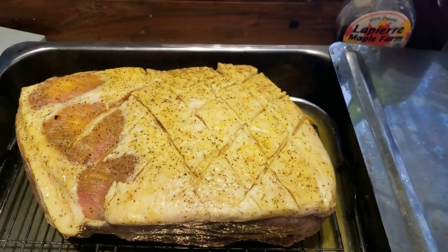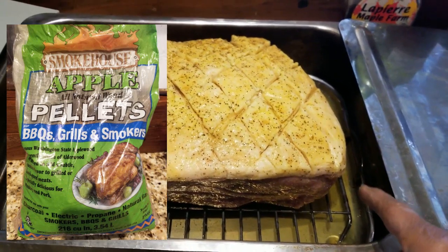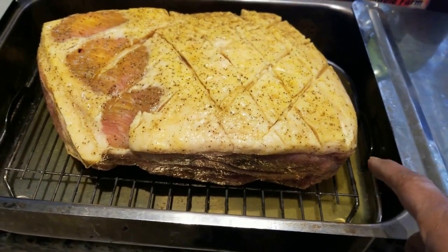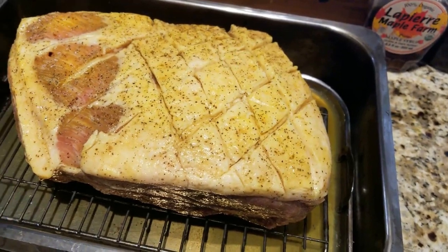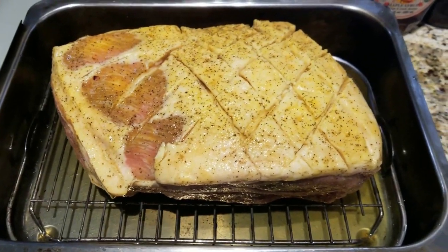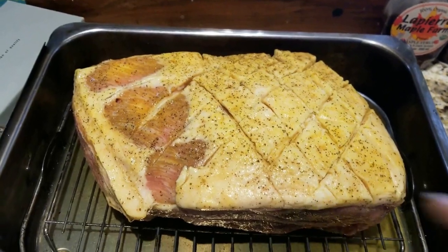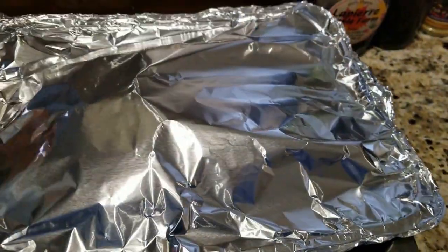I've already put the smoker pellets — wood pellets — in the bottom and I've got the rack. You want to keep it on the rack. I don't want this to sit in the liquid. So since this won't fit, I'm going to have to try something else. I've got the propane grill going and it's heating up because I didn't want to do this in the house.